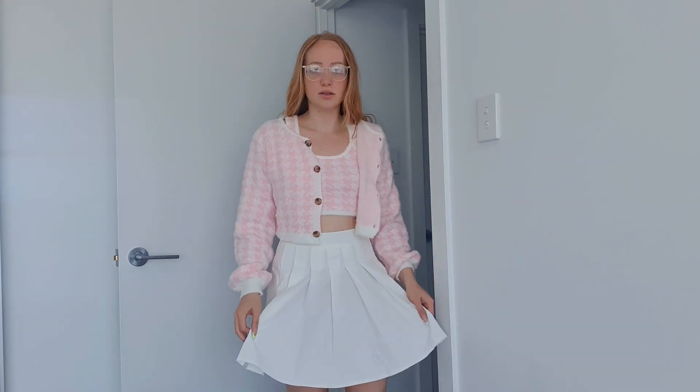The next one is another little set. It's a really soft, warm, fleecy material — light pink and white with a little tank top underneath. I also got the skirt; it's just a usual tennis skirt that was modeled with this set on the website, but it was sold separately. It's a quite good length and the quality is decent, especially the fleecy top.